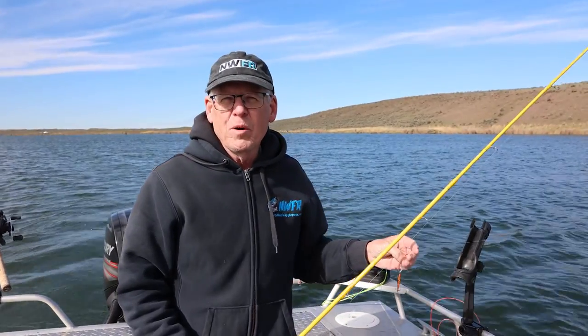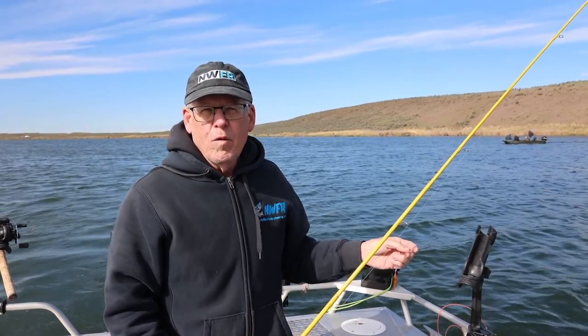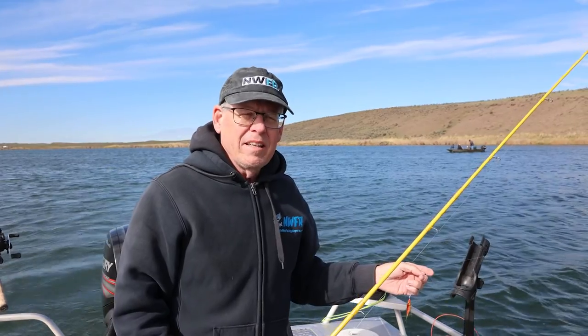Hi, everyone. I'm Mike Carey with Northwest Fishing Reports. Today I want to talk to you about a technique that I really love in the spring for trout and kokanee that are up on the surface, and that's leaded line fishing.